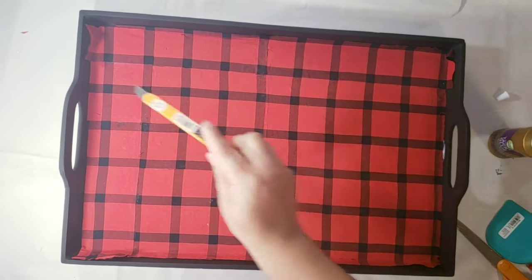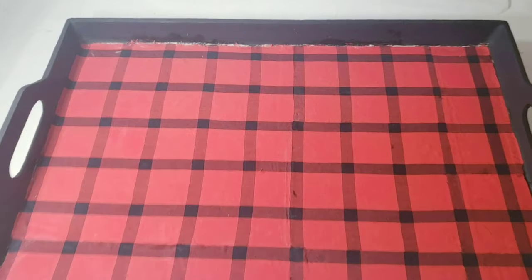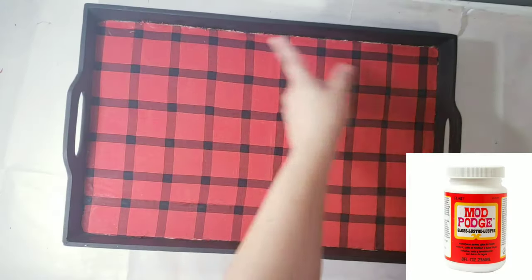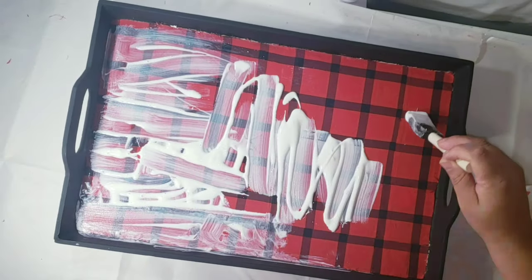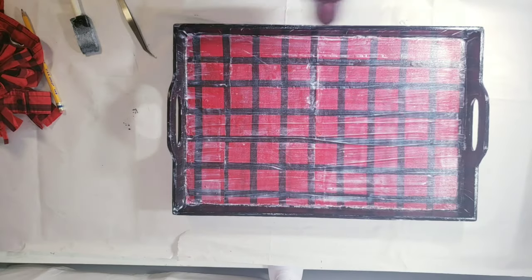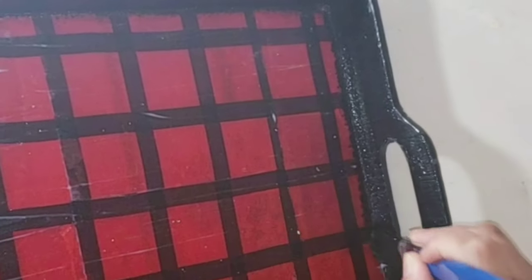Then I cut the excess with a cutter — no worries about that ugly part you can see, we'll fix that soon. Then I used a mesh polish to apply it on the entire surface, just like so. I used a lot, but that was on purpose because I want to reinforce the glue and I don't want this thing ending up breaking. Then I used the hair dryer to set it.